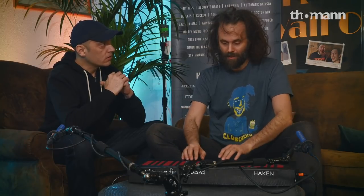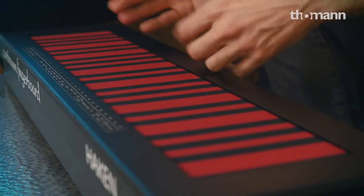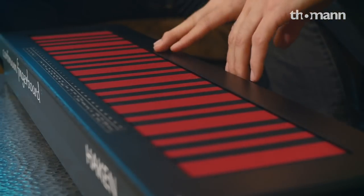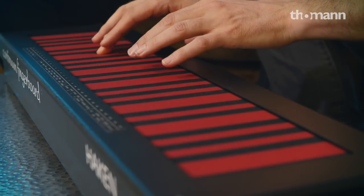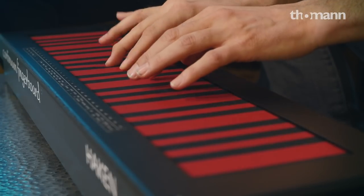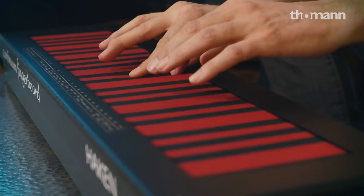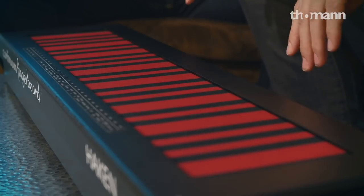So if I was a keyboard player and I tried this the first time, maybe I'd go like this — and then say, well, I don't like it. But when you get to know it and you realize what it can do — it's a different kind of beast altogether.